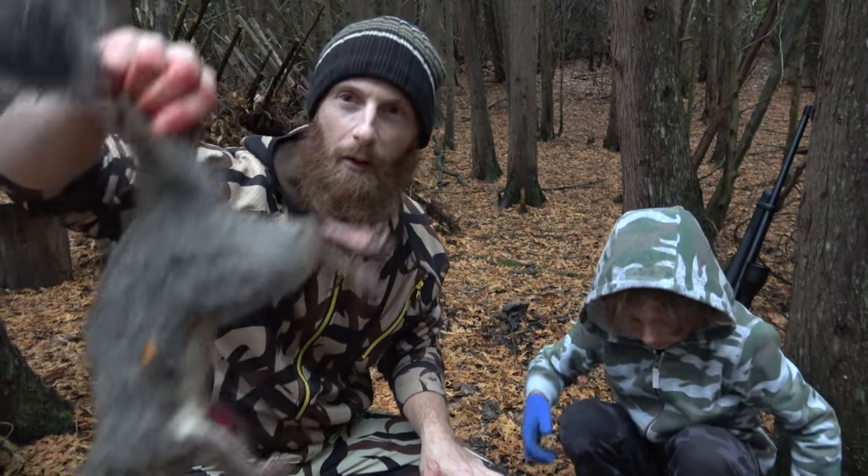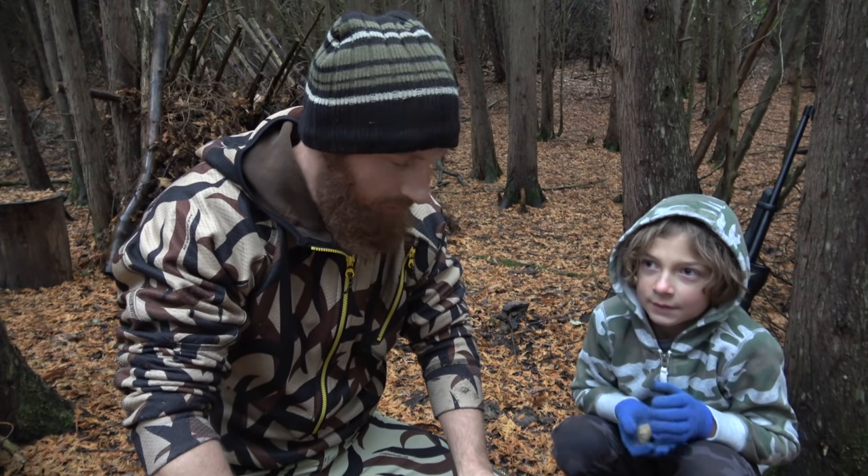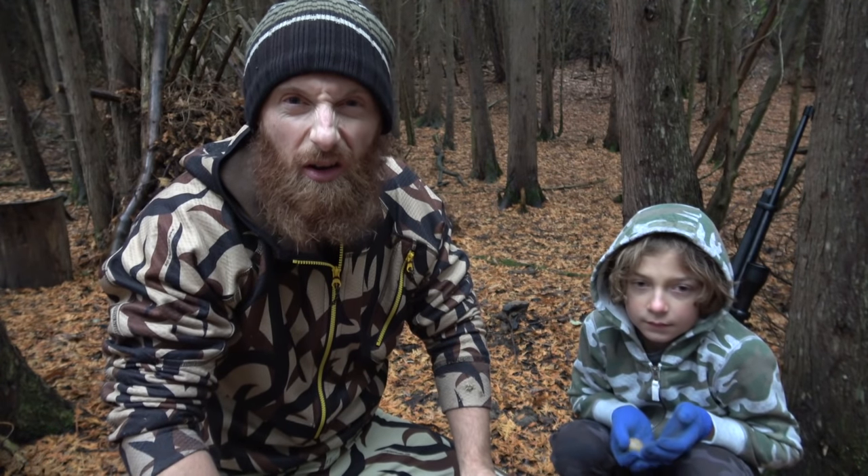We got one more squirrel to go and we're going to be back here next day to cook it up and make a burger. Alright, cool - good hunting and we'll see you guys tomorrow. I'm going to make a fire and cook it up the right way.